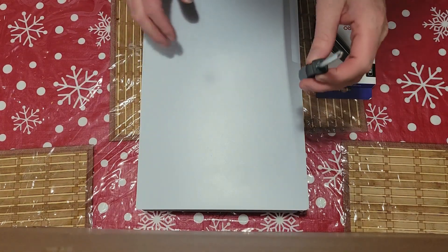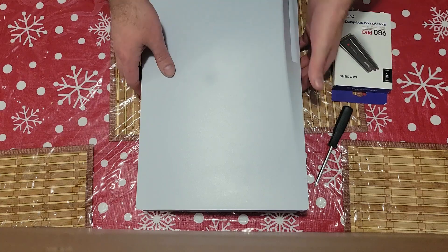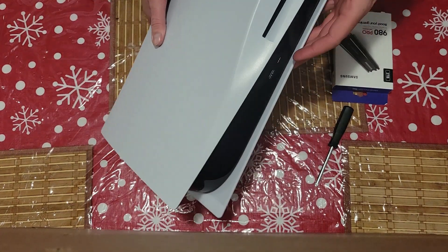So I got the PS5, we got our Phillips screwdriver, and we have our M2. This is a disc PS5 — you can see the disc right here.